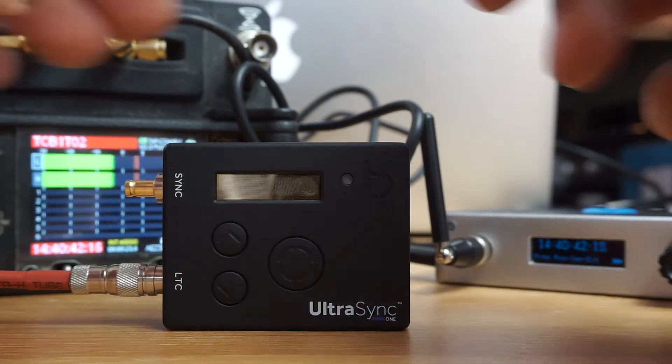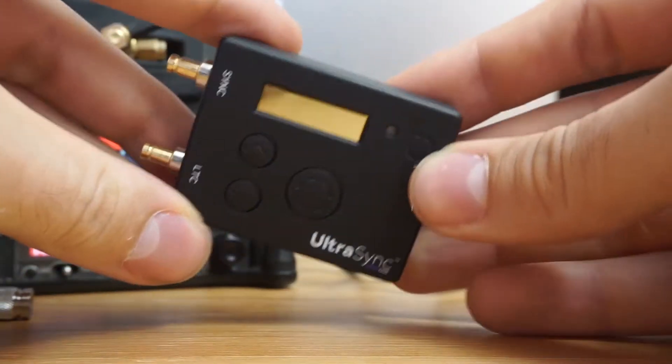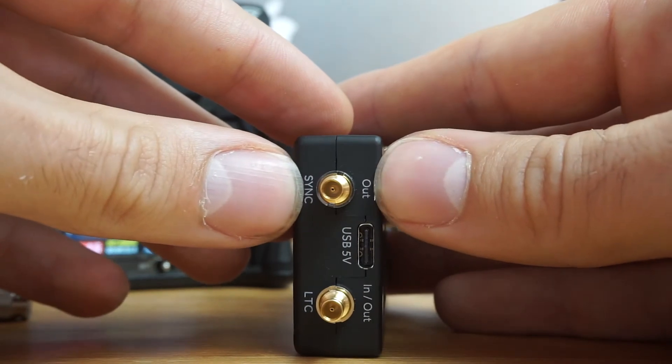Hey guys, from soundrolling.com. I just wanted to introduce you to the Ultra Sync and give you a little overview of what everything is and where everything is. We have a couple of connectors on the side.